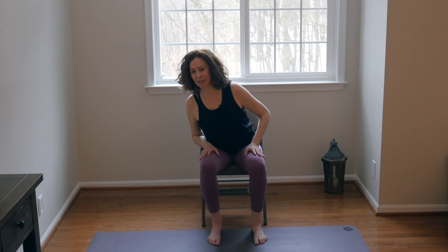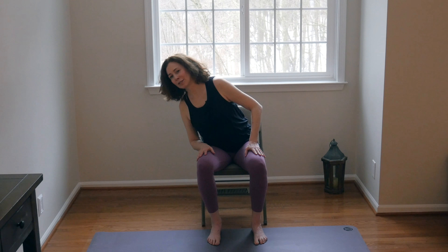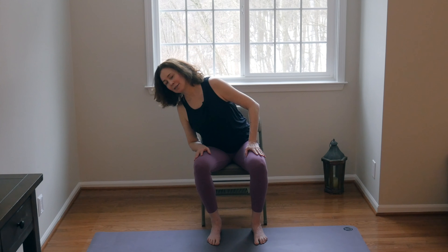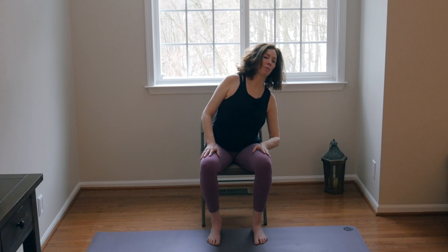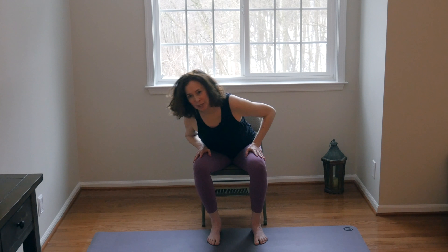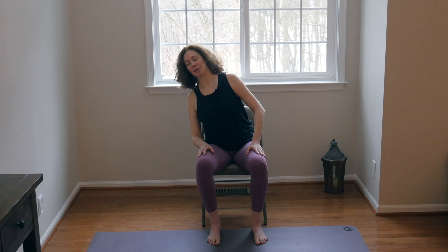And then we'll meet back in neutral seated position. Switch sides — this time shift the torso over to the left side, middle, to the right, and then exhale back and around. Circling two more times, syncing breath with movement. It's that alignment with the breath that's more important than any shape or how deep you go, how big or small your circle is. Simply syncing breath with movement is what creates our yoga practice.